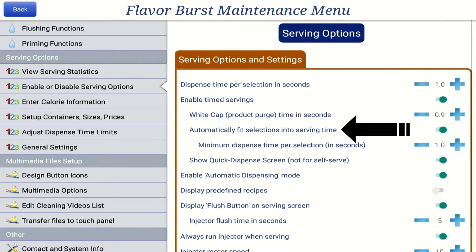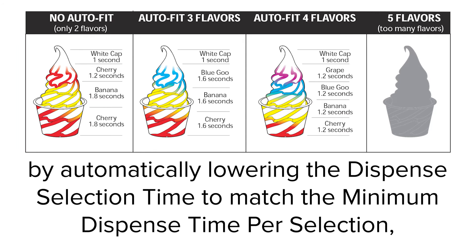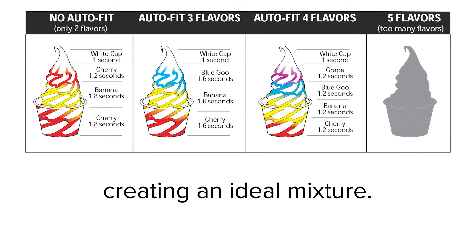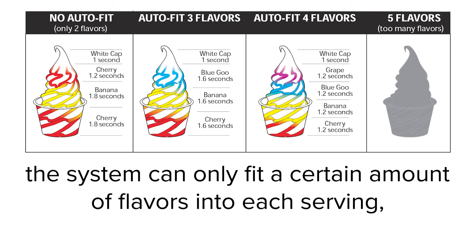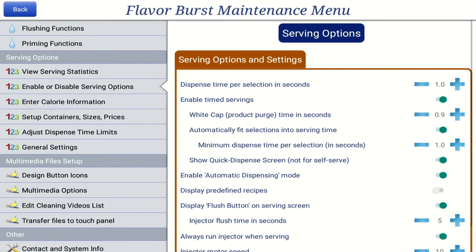The Automatically Fit Selection into Serving Time, or Auto Fit setting, monitors the amount of flavor in each serving. When this setting is on, the system will squeeze an extra flavor selection or two into a serving by automatically lowering the dispense selection time to match the minimum dispense time per selection, creating an ideal mixture. When the Auto Fit setting is off, the system can only fit a certain amount of flavors into each serving, depending on how long the serving dispenses and how long each flavor is set to dispense. To turn the Auto Fit setting on or off, press the blue bar.